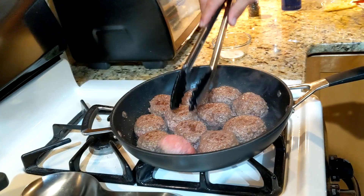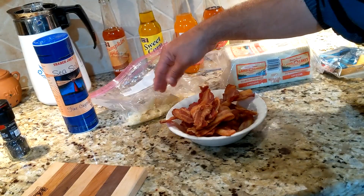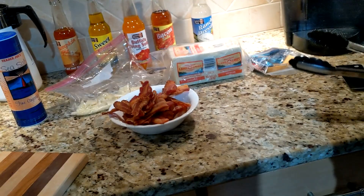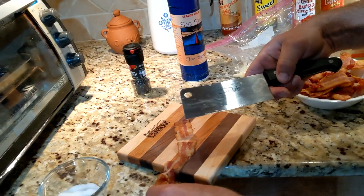Coming in now — we're going to take this bacon. We got our cheeses here: we got American cheese deluxe yellow, we got white, we got seriously sharp cheddar, and then we've got bacon. We're doing bacon cheeseburgers here. I'm going to get in here and cut the bacon into smaller pieces with my Cabot knife and Cabot cutting board, graciously sponsored by Cabot Cheese.